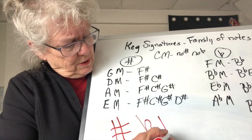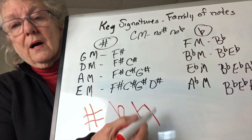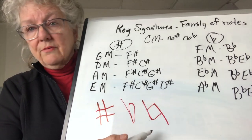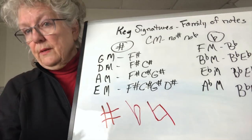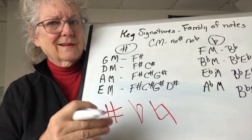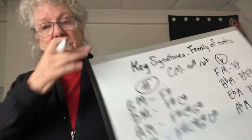The one I didn't mention is the natural sign. It's a little box with a flag, and it means the note is not sharp and not flat — it's just a regular note. Not F sharp, not F flat — just F by itself. Thank you for today; we'll do it again.